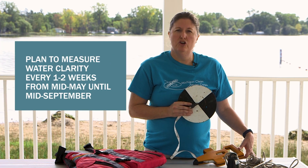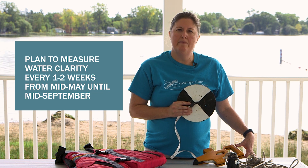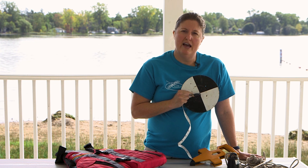Plan to measure water clarity every week, or at a minimum every other week, from mid-May to mid-September. Plan to take your measurements between 10 a.m. and 4 p.m. Taking a measurement at any other time may result in an inaccurate measurement.